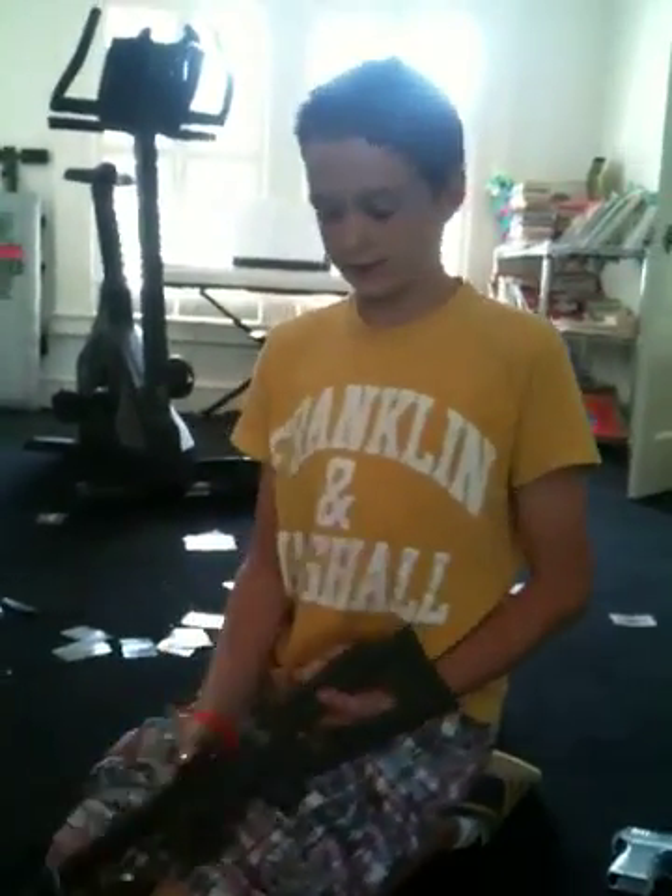Hi, Hamilton here, and I'm going to show you some cool things you can do with a crossbow.